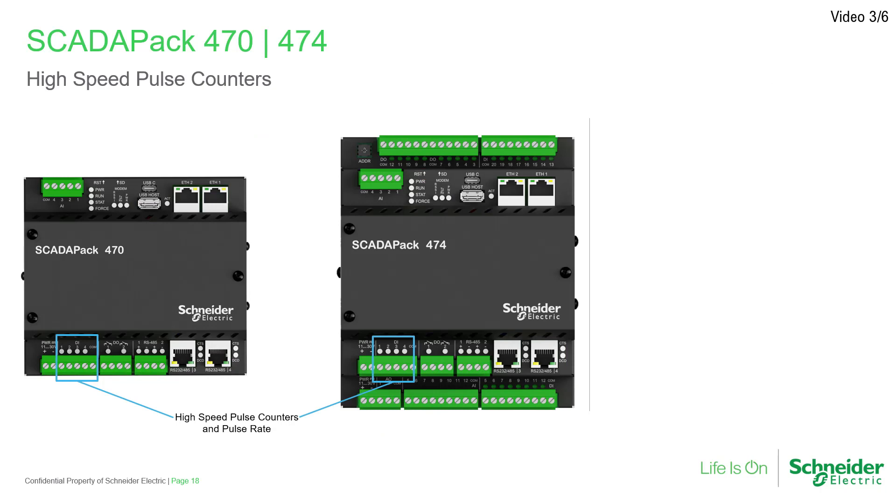Four high-speed counters are available on the SCADA-PAK 47X for use with linear flow meters up to 10 kHz at 50% duty cycle, or pulse rate measurement used for control purposes and turbine meter linearization. There is also an optional built-in turbine preamplifier for direct connection to turbine coils using a short shielded cable only. These counter inputs share their connection points with the digital inputs on the CPU board.